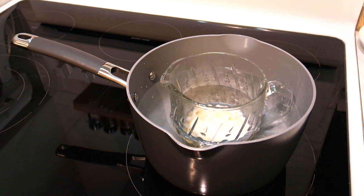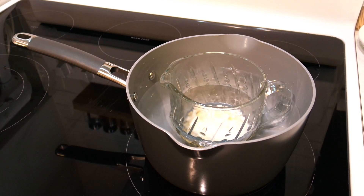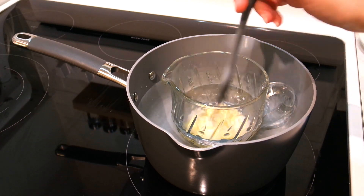Then I'm placing that into a small pot of water over medium heat and we will let that melt, stirring occasionally.